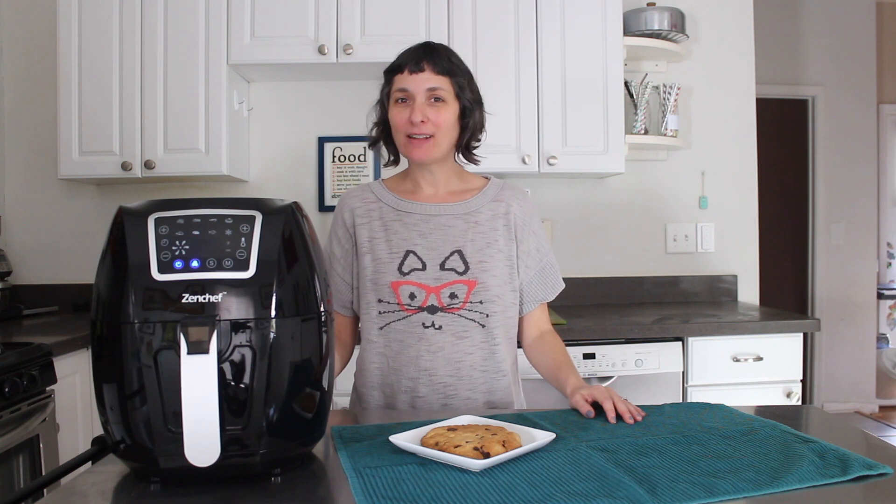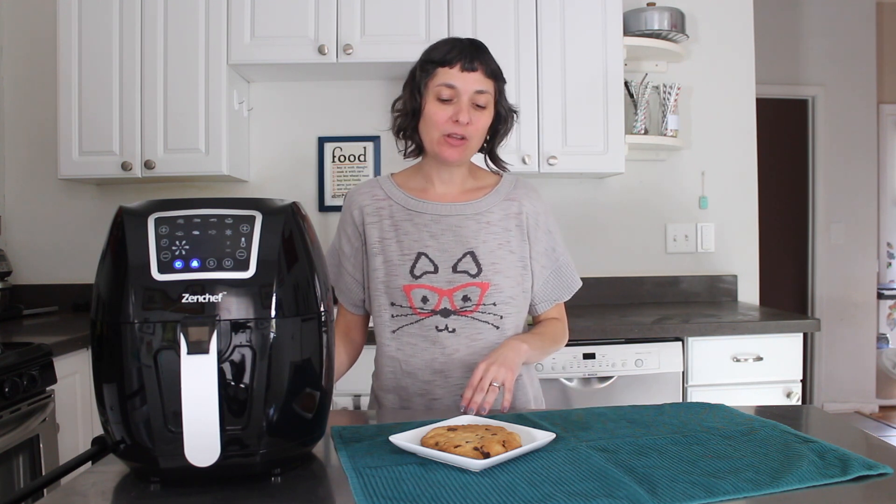Hi, I'm Becky Striepe from Glue & Glitter, and today I'm going to show you how you can make one giant chocolate chip mega cookie in your air fryer.